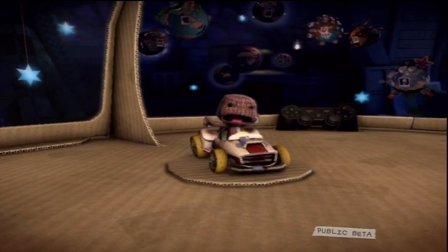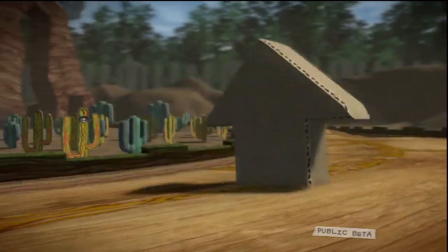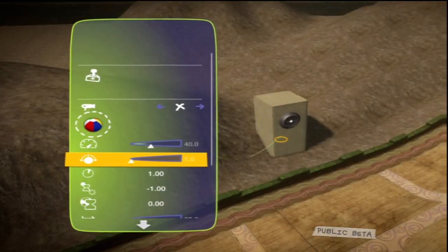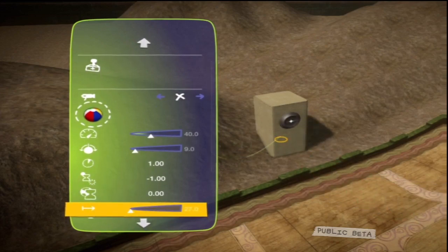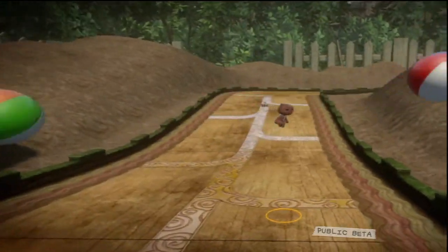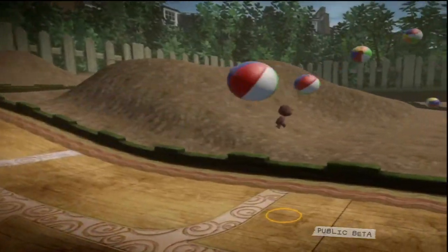You can also set the speed at which the object is spawned. If it's a spinny something or other, set the frequency of its spinniness. The lifetime tweak sets how long the object will exist, and the maximum tweak sets how many objects in total will be created. There's a preview facility to show what it'll look like in your game, so you can get it looking just so before going live.